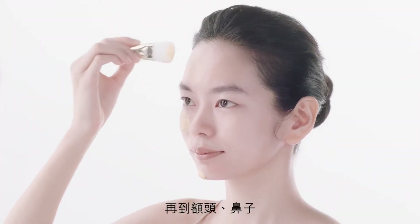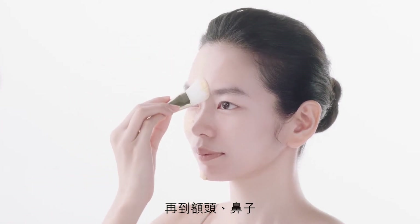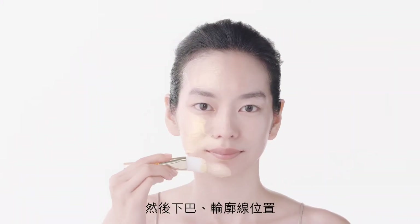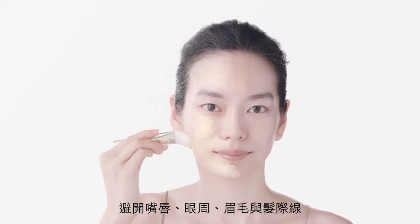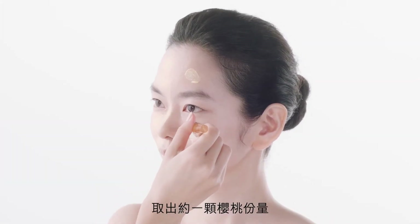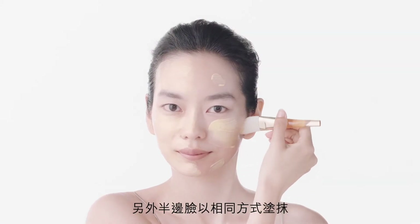Across the forehead, down the nose and across the chin and jawline. Taking care to avoid the lips, eye area, eyebrows and hairline. Take another cherry sized amount and repeat on the other side of your face.